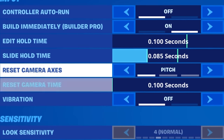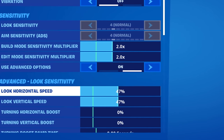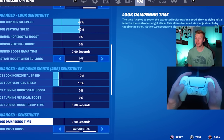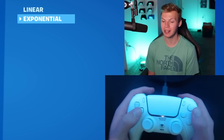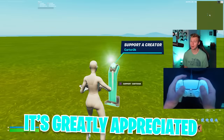Default pitch 0.1 camera settings with vibrations turned off. Both build and edit multipliers are going to be flat 2.0, with look sense being 47% on both horizontal and vertical with no boost. ADS is going to be 10% on both horizontal and vertical with no boost. Zero second look damping time, exponential — I've been really liking exponential recently. For dead zones, this is a brand new controller but I still like 10/10. Quick reminder to subscribe and use code CARTER2K.